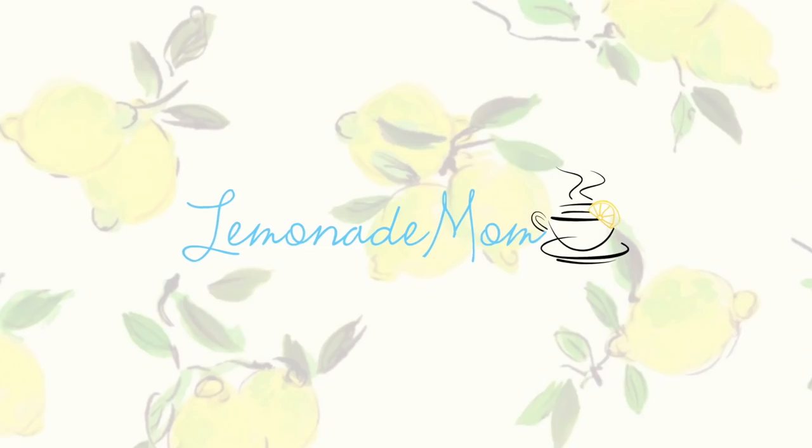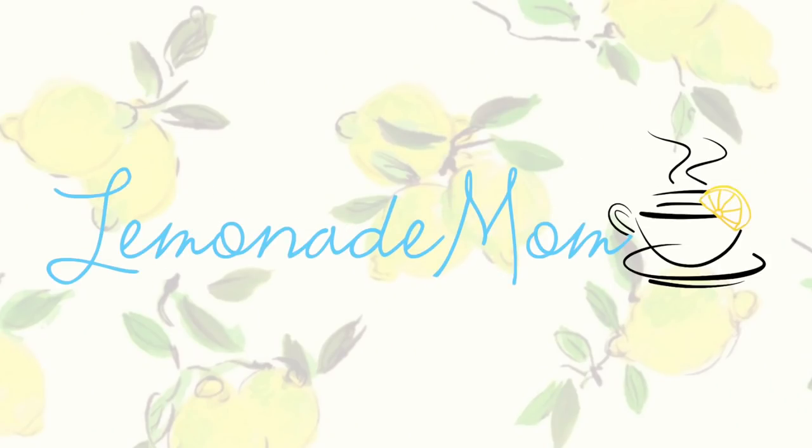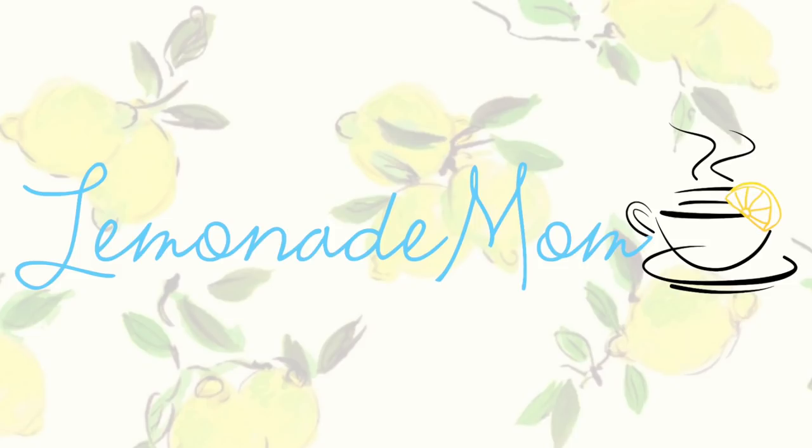We are ending Crocktober with five easy jump and go recipes. My name is Vanessa, and ending out Crocktober — this whole month of October I've shared a Crockpot video. I did some freezer meals, a dessert, a breakfast, just a variety of things, but we are ending the month with five pretty easy dump and go dinners.